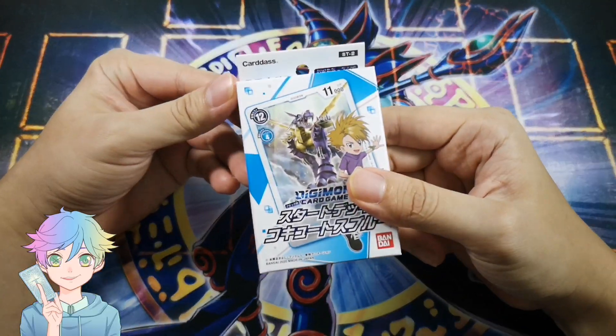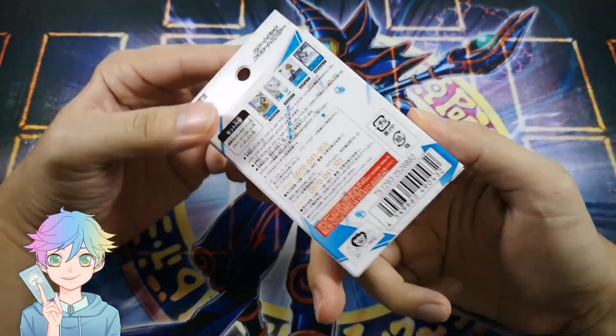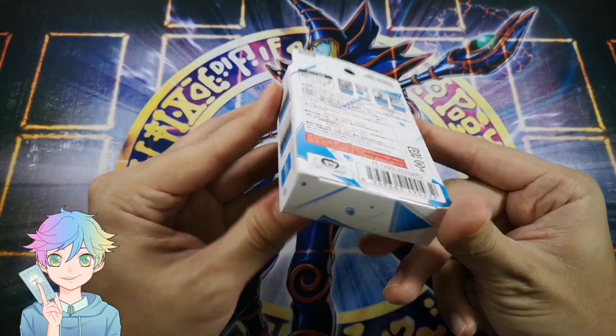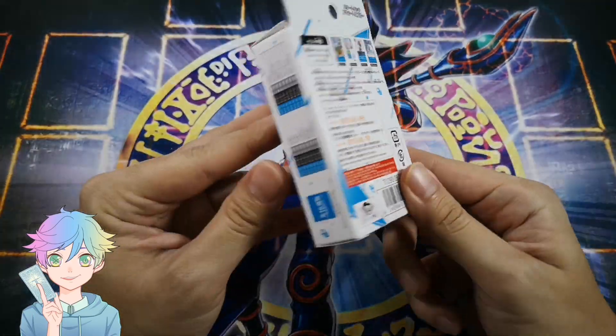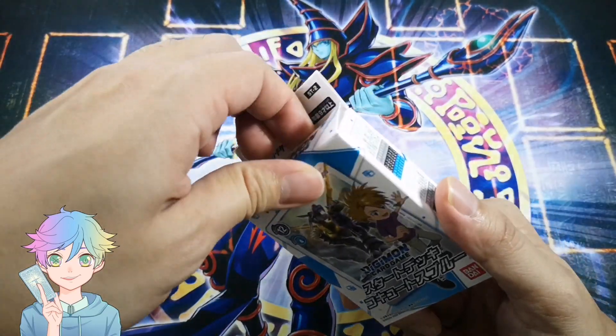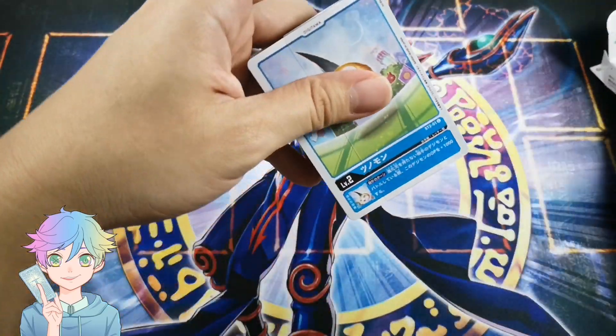So the next one we have is Coquitus Blue — I'm not sure I'm pronouncing that correctly, sorry. Looking at the box, not much different from the red one, just the color and the picture. I'm just gonna skip that and see what's inside.